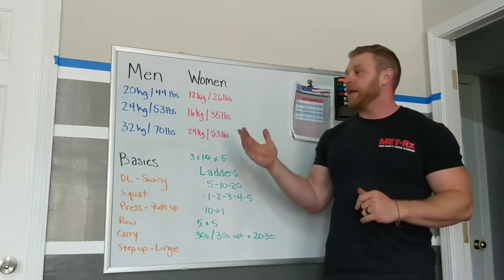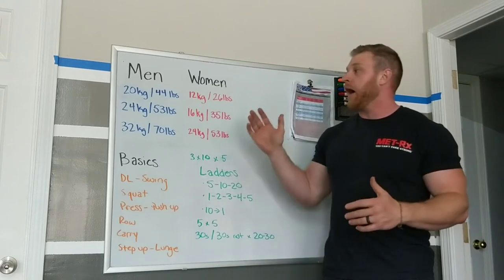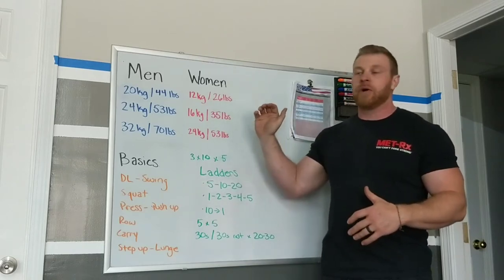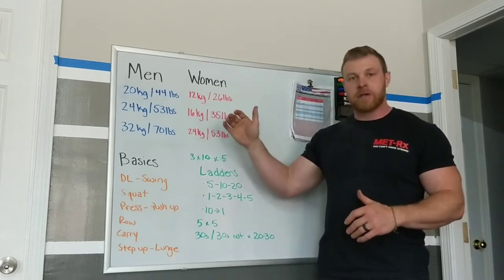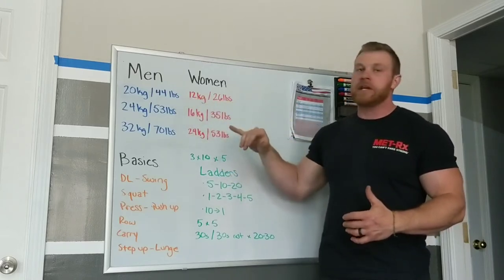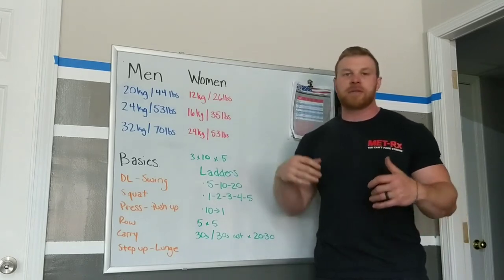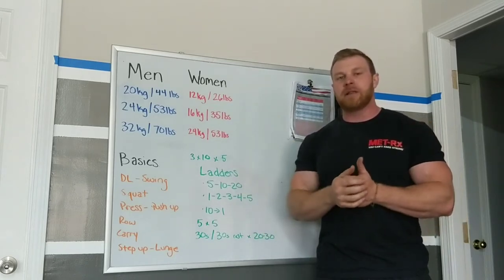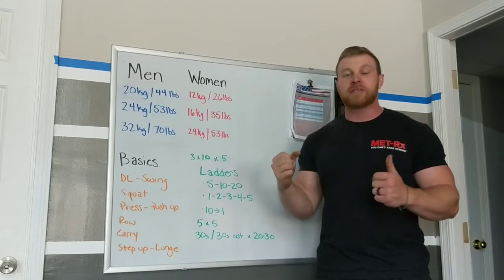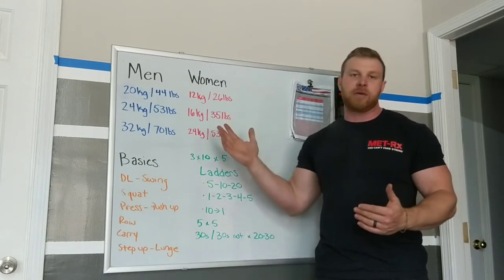The most common question I get is: what weight kettlebell should I buy? If you can find any right now, this is how I break it down. If someone is a novice or just looking for a light kettlebell to do high-rep workouts, this first tier is going to be great — about 44 pounds for men, 26 pounds for women. If you're very novice, that might be a little heavy to do one-arm movements at first, but you're going to get a lot stronger and it's going to be a great weight to stick with for a long time.